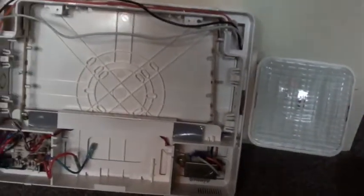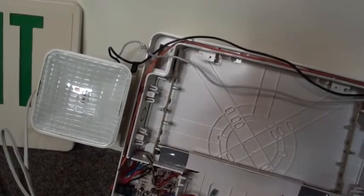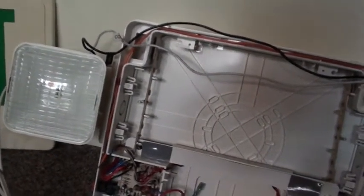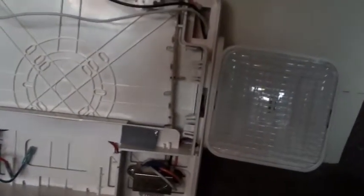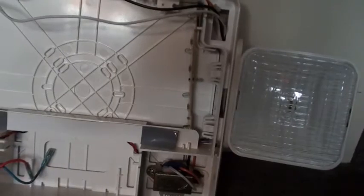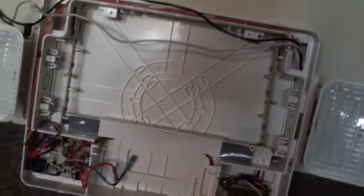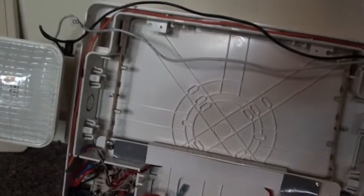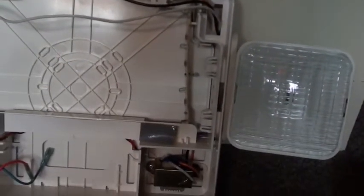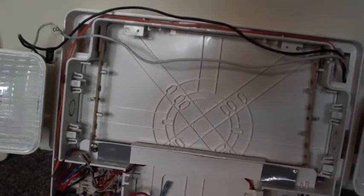So we gave up, sadly, on repairing this one, just because we found one that works. Maybe one day we'll get around to fixing it, but for now we're just using it for spare parts if we ever needed to — it's just here for spare parts now. It'll hopefully maybe one day have its use, but until then it's just gonna sit in a box. This will be more of a learning tool for us, I guess, but yeah, I still have hope that maybe one day we'll be able to fix it somehow.